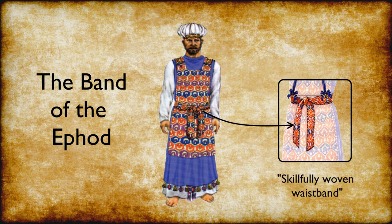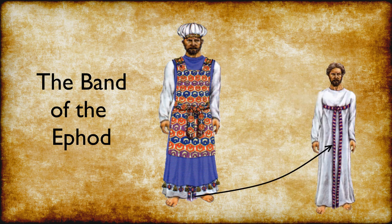This is why the band of the ephod was also described as a skillfully woven waistband. The band of the ephod was made in the same pattern as the ephod using fine linen, gold, blue, purple, and scarlet yarn. The sash for the tunic was like the band of the ephod, except it was missing the gold yarn.